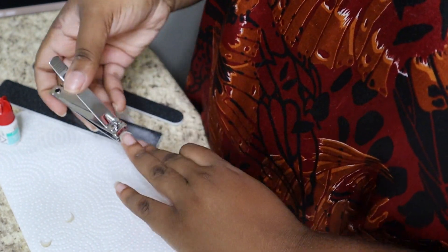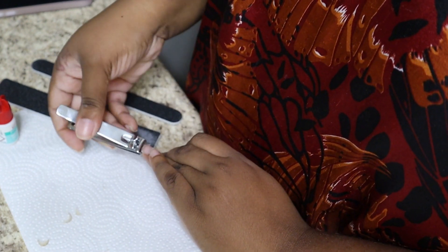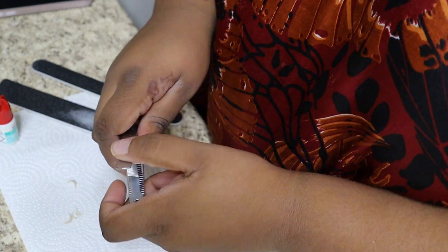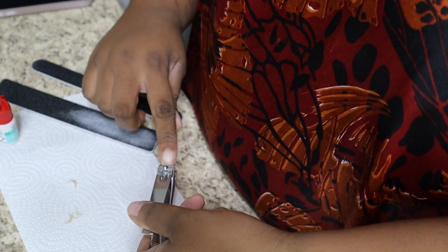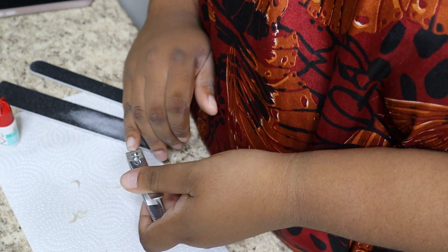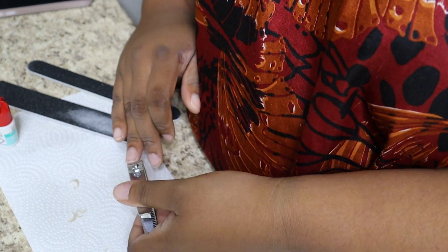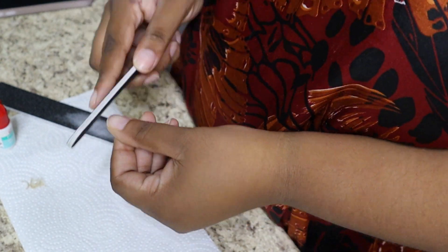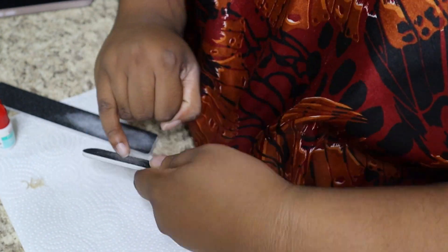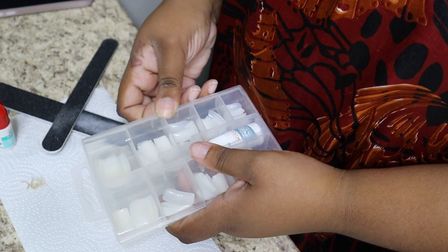So we're going to clip our nails on both sides. This is optional — only if you have long nails and you want to have shorties, which is basically what I'm doing today. Then I'm going to buff the ends of the nails with the smaller nail file, just because I don't want raggedy nails underneath the new nails I'm putting on.